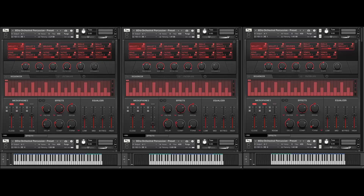Next up is our beautiful vibraphone. As I demonstrated with the Marimba, let's start by playing our HD patch — our high-definition patch. Two microphones, all articulations loaded. This is a beautiful vibraphone.